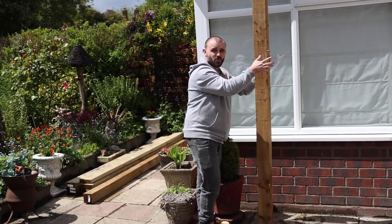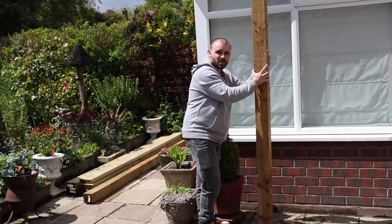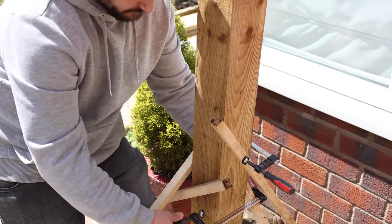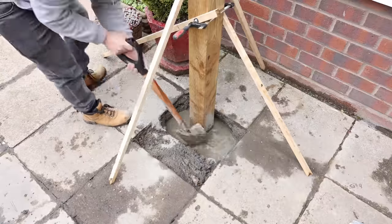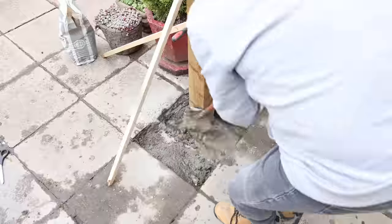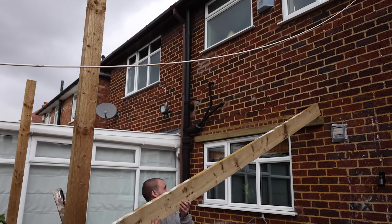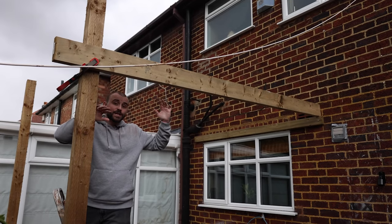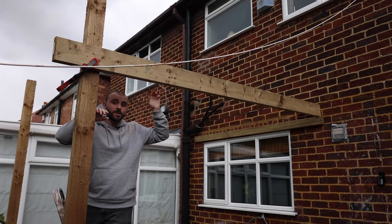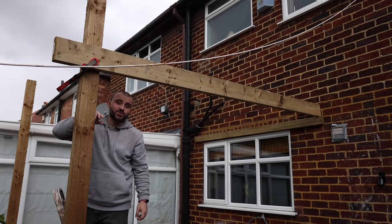I can make sure it's all square to the wall, then clamp on a couple of scrap battens to hold it nice and steady, and then get the post mix put in. I've got both posts in there now. I'll put a spirit level on top of a post, make sure it's level, and then mark underneath so I know where to cut to.